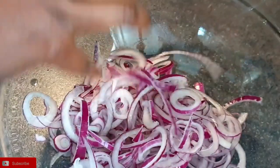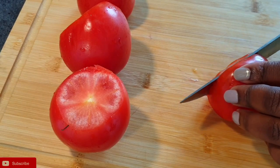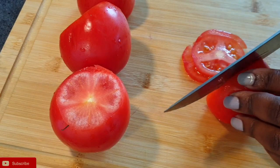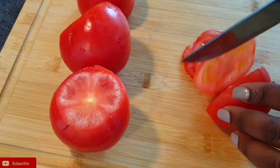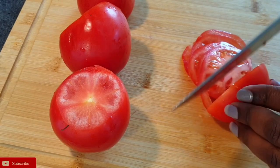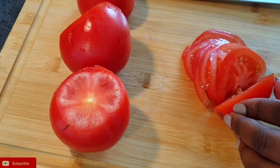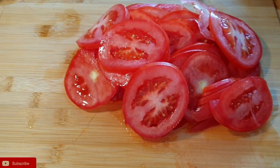It's time to add the rest of the veggies. Next I'm going to cut my tomatoes, still into thin slices — the circular shape I'm going for. Now that the tomatoes are done, I'm going to add them to my bowl of onions.